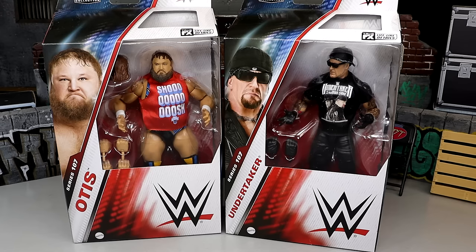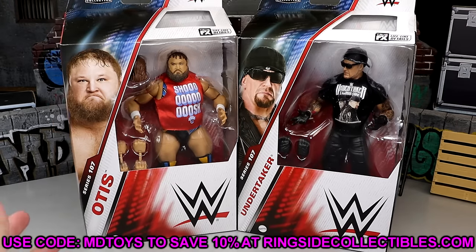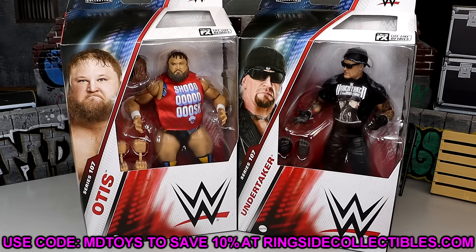This is a post-retirement Taker right here, but I'm excited for it. It might be the most underrated in the set. And then of course we have Shoosh Otis, Alpha Academy looking good there. If you guys want to grab these figures, you can do so over at Ringside Collectibles. Use promo code MDTOYS to save yourselves 10%.